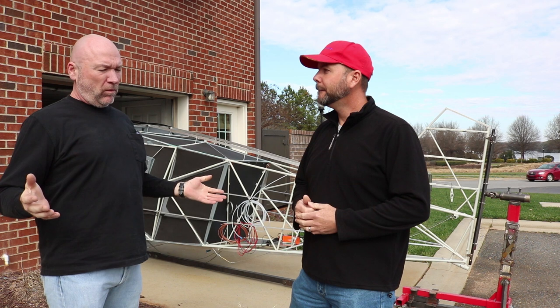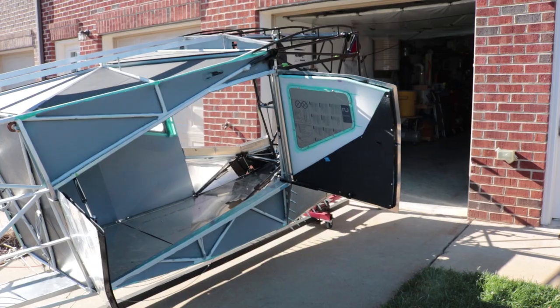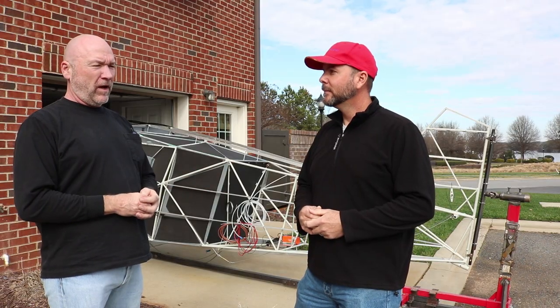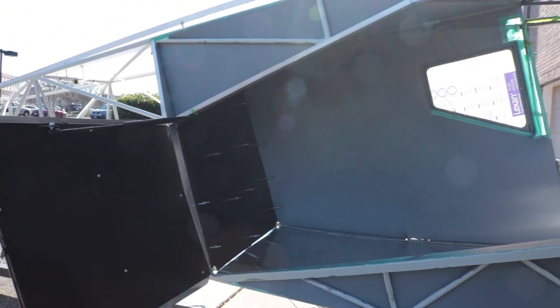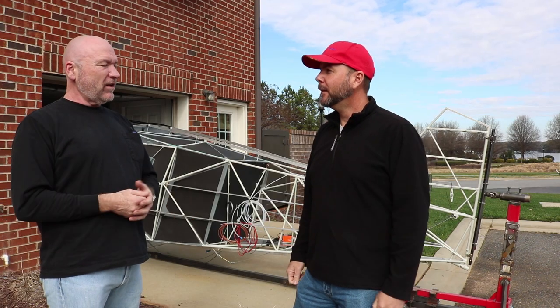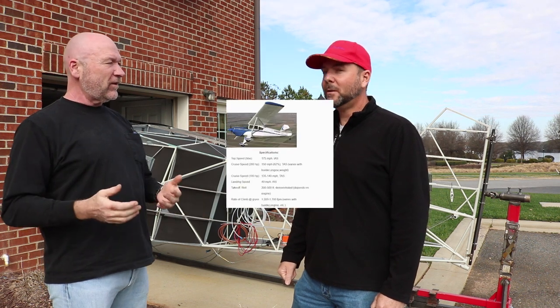I wanted to run the gamut — flying out of Lake Norman Airpark and hitting some grass strips around here one afternoon with the guys, or flying out west to take the family on a big long trip, or even going to the Bahamas. I wanted something with a big engine and some speed, as well as the safety feature of short-field capability. This thing will land at about 35 mph, and once I'm trained up I can probably put it down in about 300 feet or less. That's impressive.